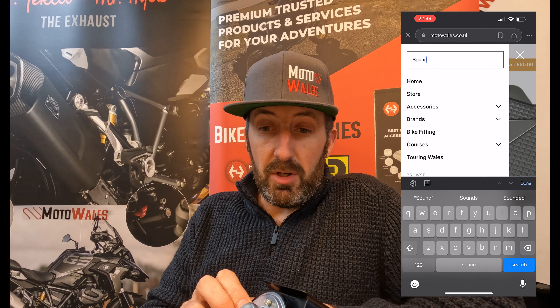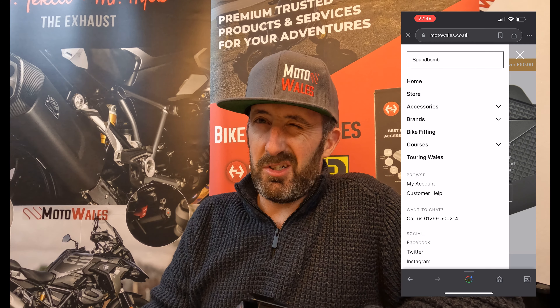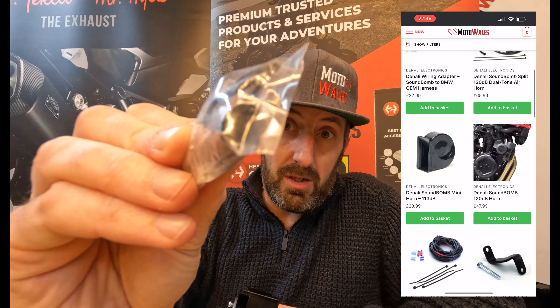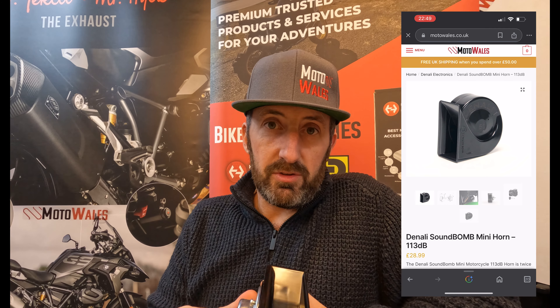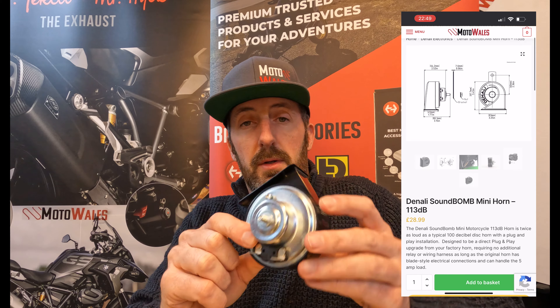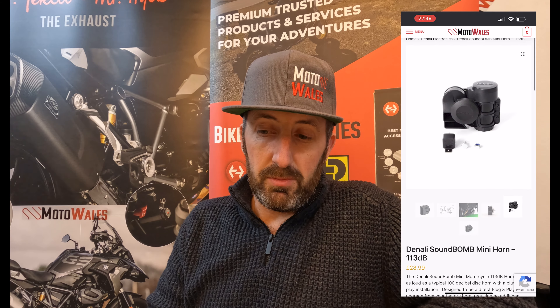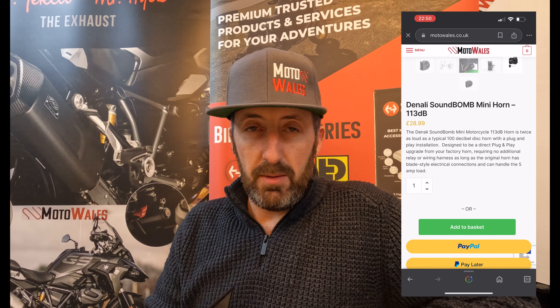You don't need any wiring kit apart from if you're a BMW owner — and it's after a certain year — if you've got that type of plug where your horn goes in, then you need one of those cables. But essentially, as you can see, two prongs go on, stick that to your bike, and you've got 113 decibels. It's a must have, really simple to install.